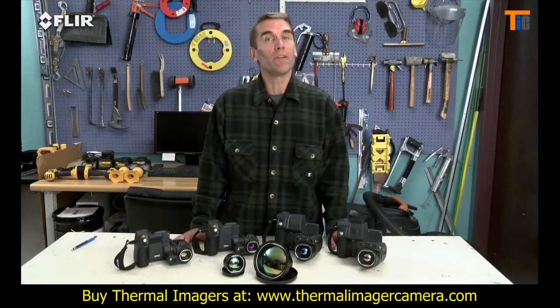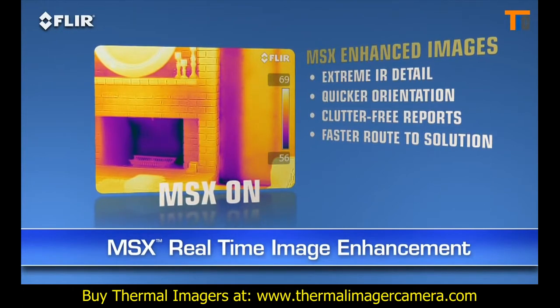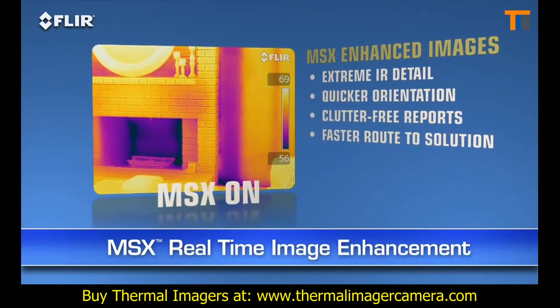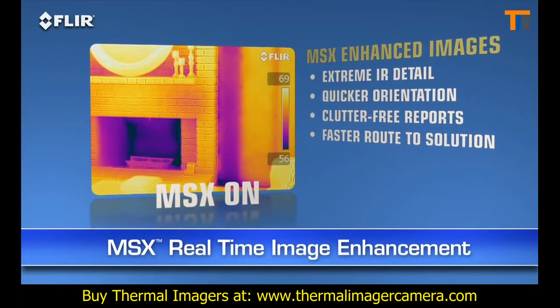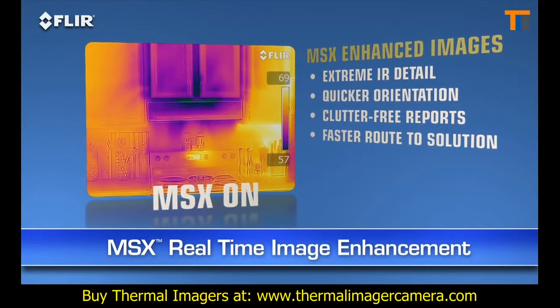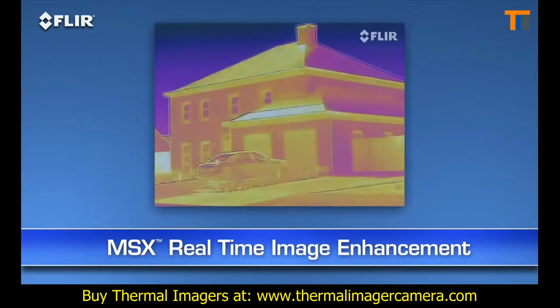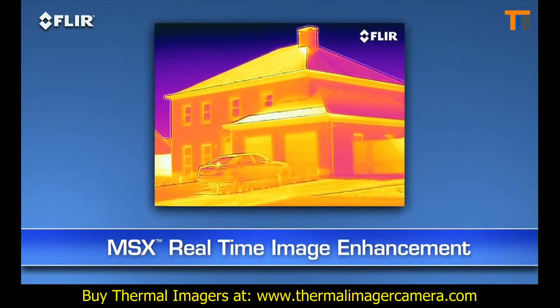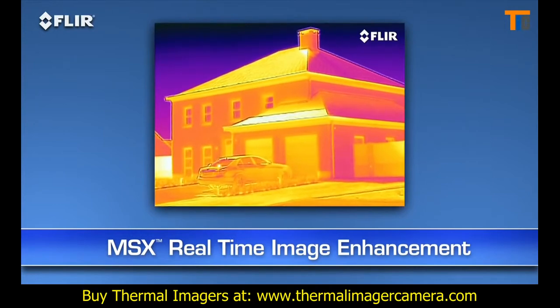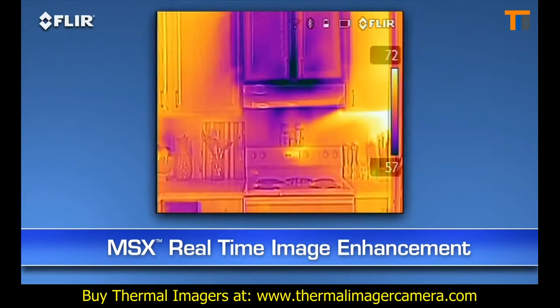Here's another FLIR innovation that brings out even more detail: MSX, or multi-spectral dynamic imaging. This is a whole new mode beyond picture-in-picture and thermal fusion. MSX enhances thermal images with visible spectrum definition captured by the built-in digital camera. It virtually etches those details into the thermal pictures in real time, so you clearly see numbers, labels and other identifiable things to help you locate where problems are.